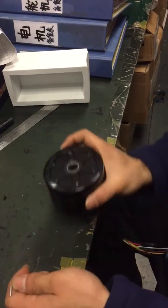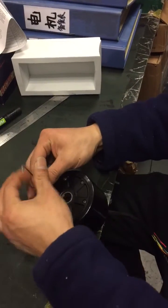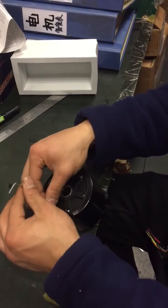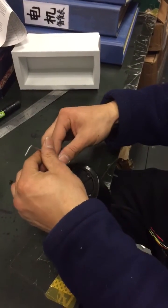This is a Maytag 90mm hub motor. I'm going to show how to replace the PU tires for you.